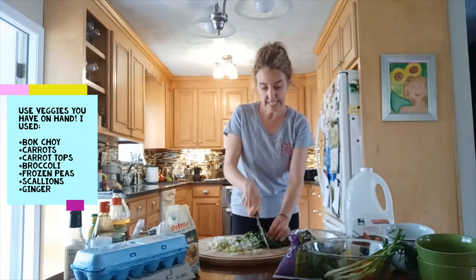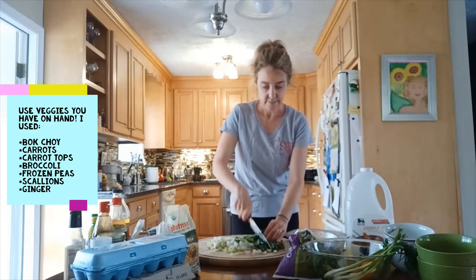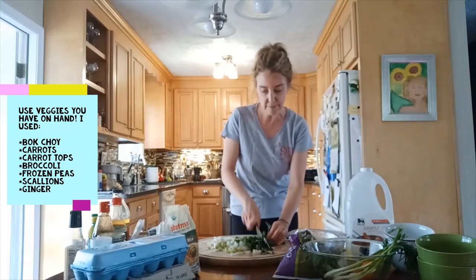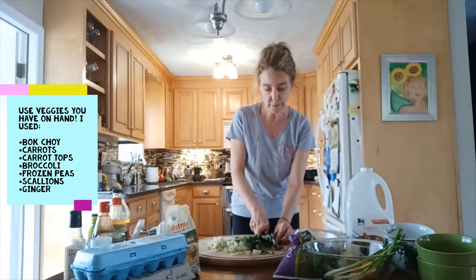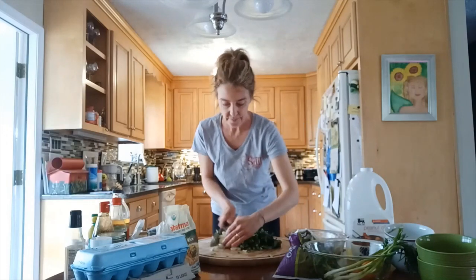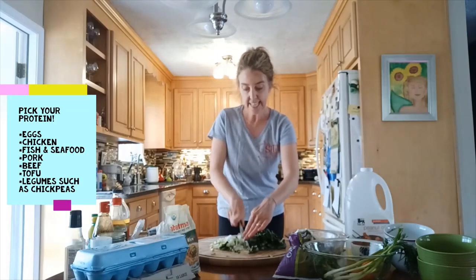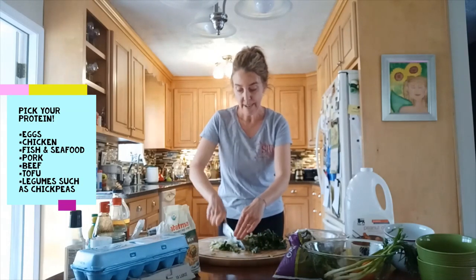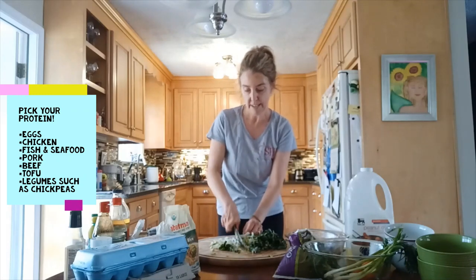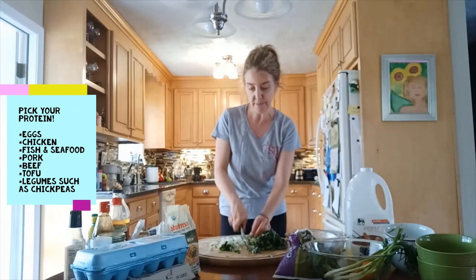Because we're not going to be cooking these vegetables, we'll chop them pretty fine. When serving, we put the warm rice in a bowl, pile on a whole bunch of fresh chopped ingredients on top, then add protein. In this case it's eggs, but it could be any kind of meat like chicken, pork, or beef, or it could be tofu, chickpeas, or any kind of legumes or beans.